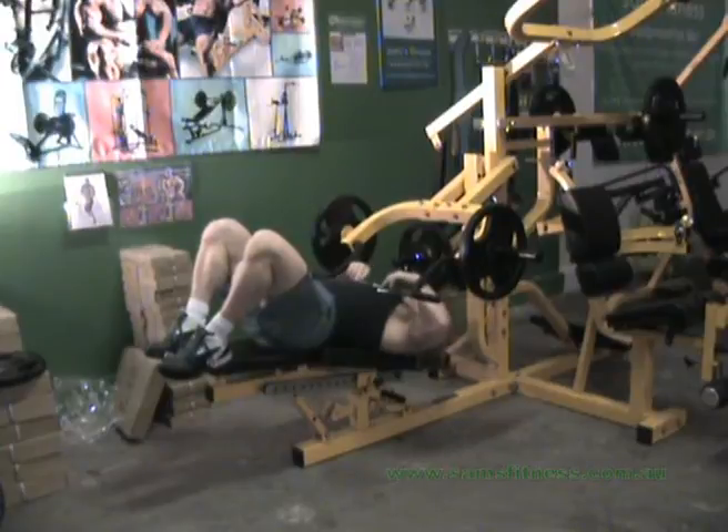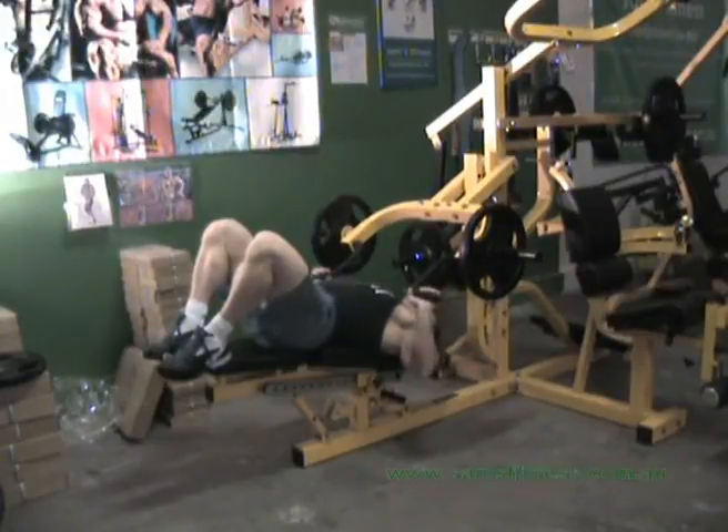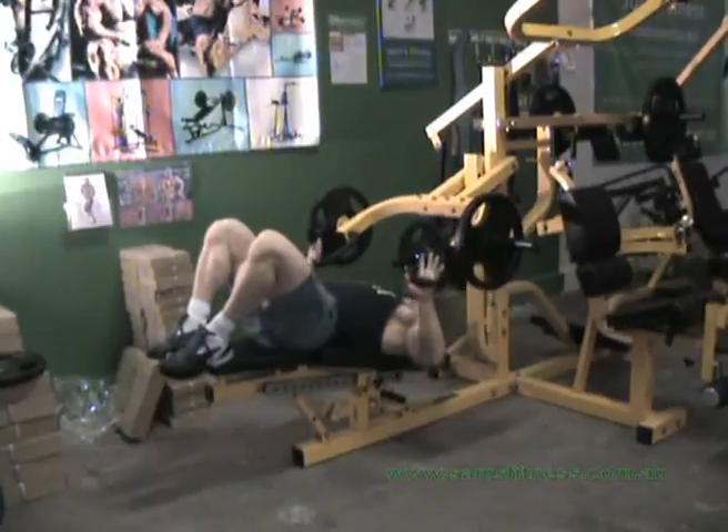What you want to do is make sure that the bar — if you imagine a complete line going all the way through — you just line it up with the lower chest. Press to the top and down, pressing out.